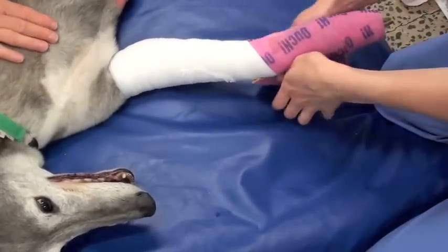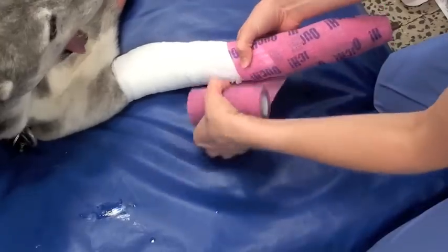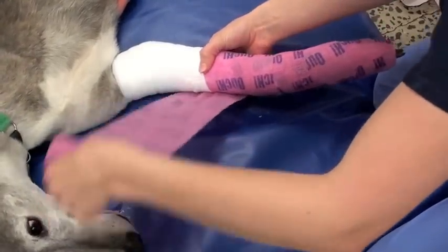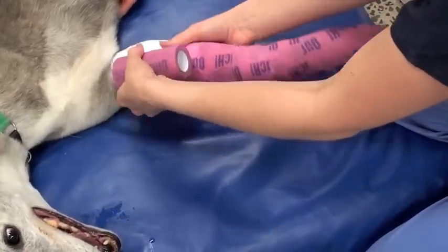Following the placement of the stirrups, we use an elastic bandage — something like Vetwrap or Coflex — and again this can be placed too tightly. It's important to pull it just tight enough so that the wrinkles in the product are just about to disappear, but not so that they completely disappear. So again, very important.